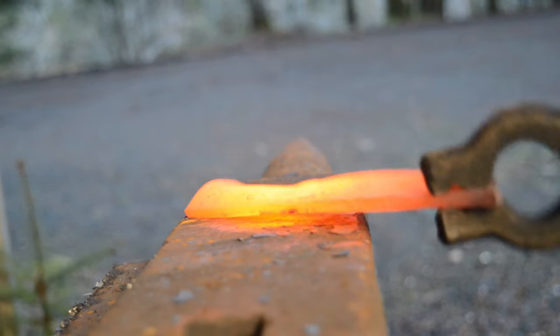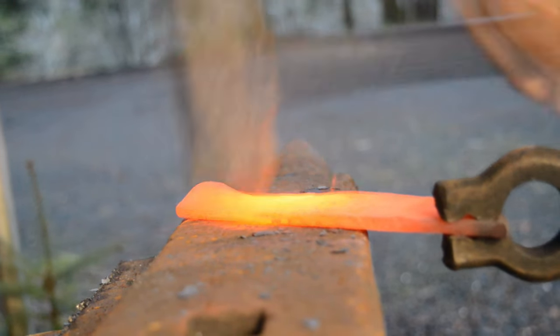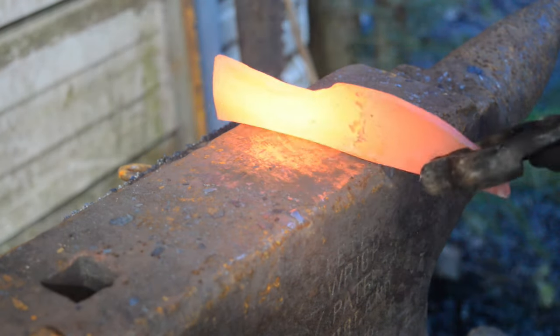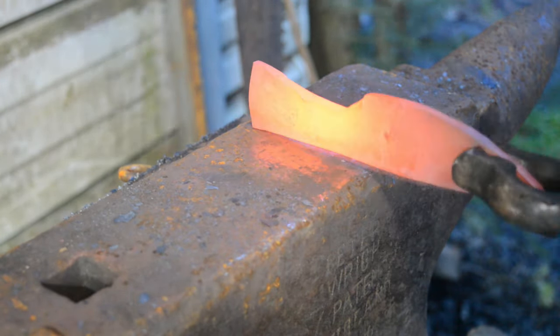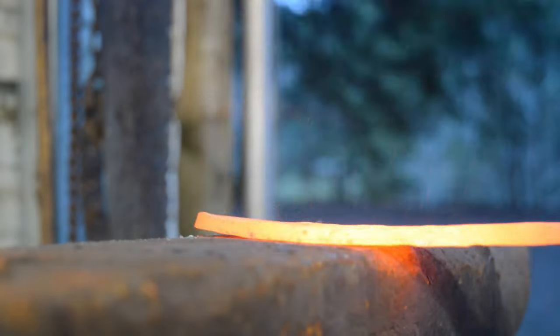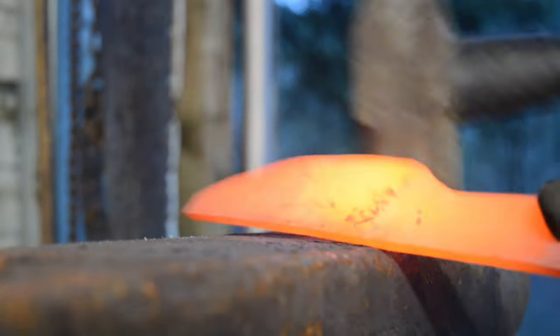Now the ricasso is where the tang meets the blade. This is going to be a pretty simple design tang — just a straight back forged tang. Then I'm going to drop the knife just a little bit longer and I'll start forging the bevels.